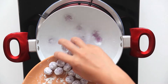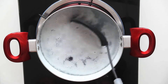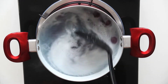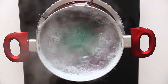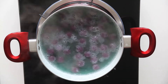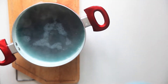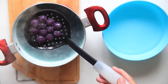Pour the rice balls in boiling water. Once they float, then you know they're cooked! Cool down in cold water.